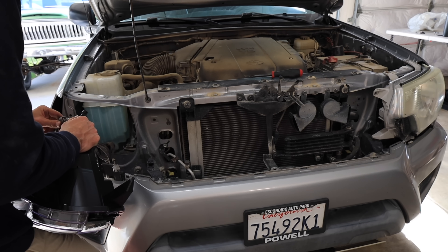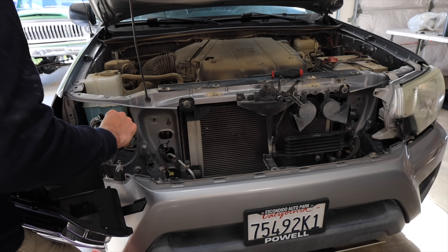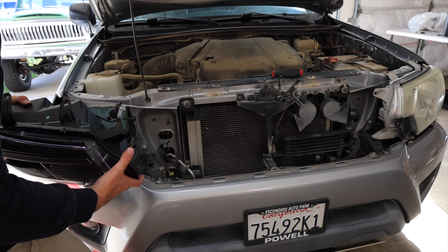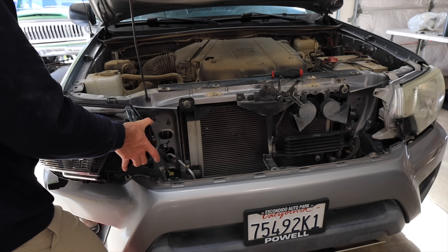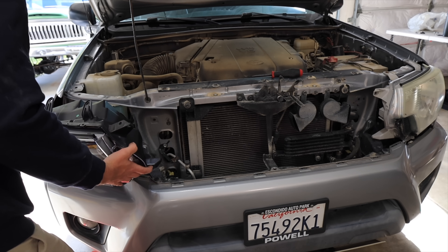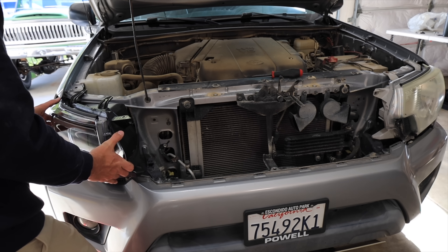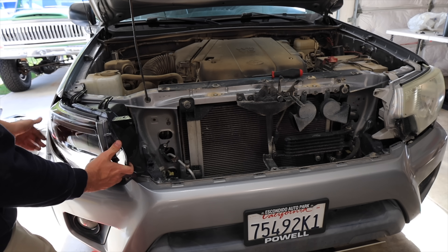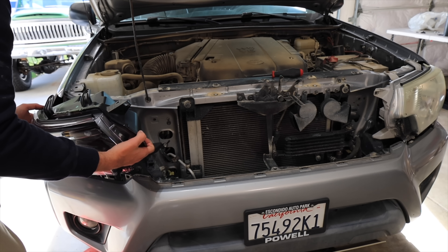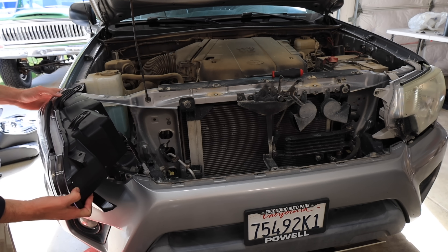One thing I really like about these Morimoto XB headlights is that they're just plug and play — no cutting wires, no installing anti-flicker resistors, just simple: plug them in and bolt them back up. One thing I did forget to mention, and also forgot to film, is that you have to swap the turn signals from the factory headlight over into the new LED housing.